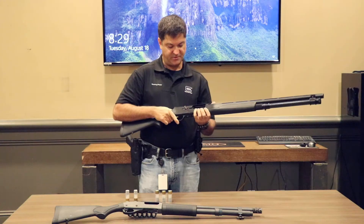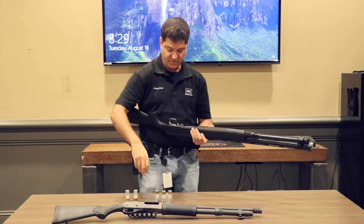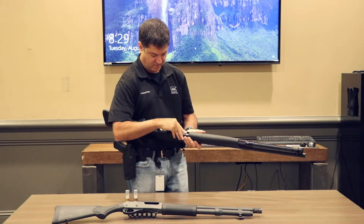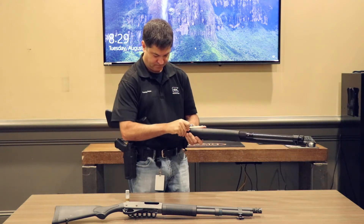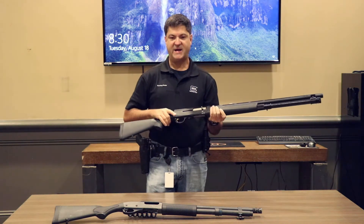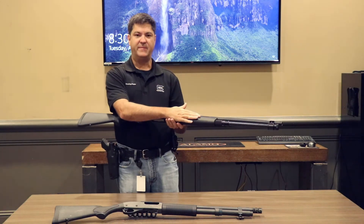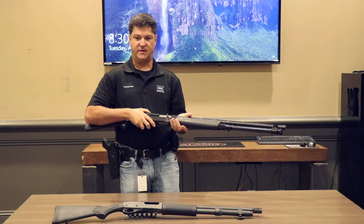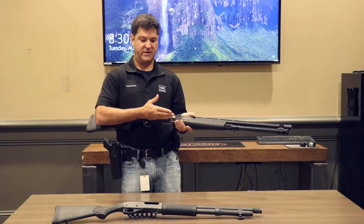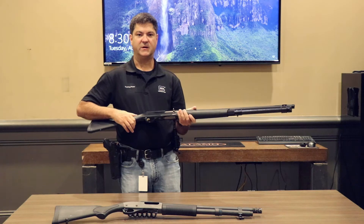Once again, I'm going to load it. This is called the bolt release right here. I'm going to release the bolt, flip the gun over, and basically do the same thing — fill the magazine tube. I've achieved cruiser ready condition. So if I had to use the gun, what I have to do is get a round from the magazine tube into the chamber. I'm going to hit the action release. That's going to bring a shell out of the magazine tube onto the loading gate, and then I'm going to run the action with the charging handle, chamber the round, and the gun is ready to go.